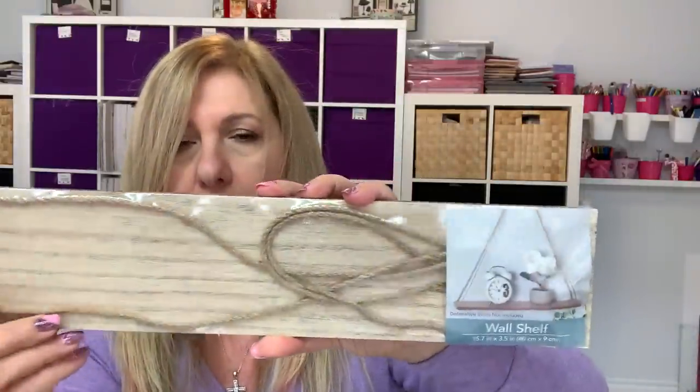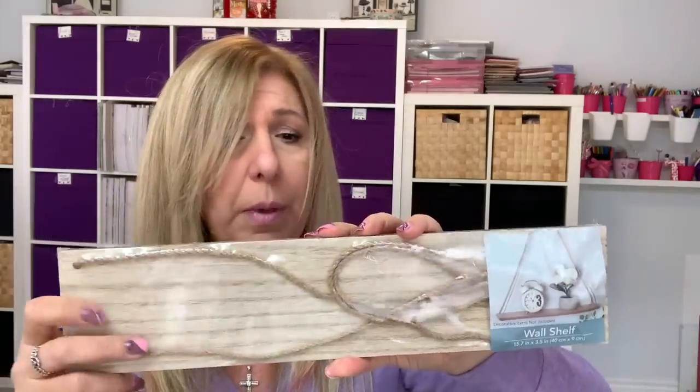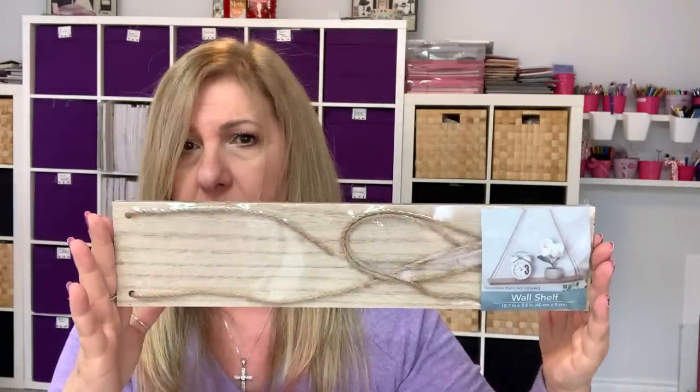I also found these wall shelves — it's called wall shelf. As you can see, you can hang them; it comes with the rope and it's a nice size. I'm going to incorporate this on my deck somehow. So I got four of these. Again, you can't go wrong for the price.